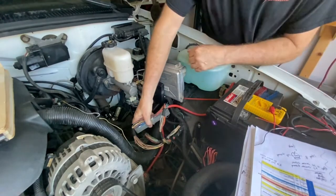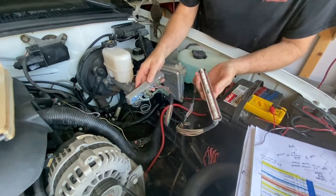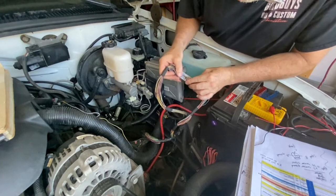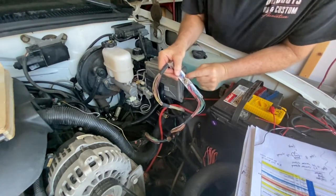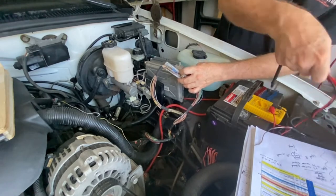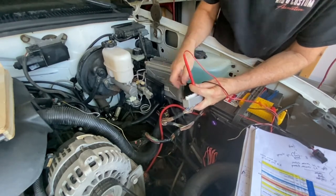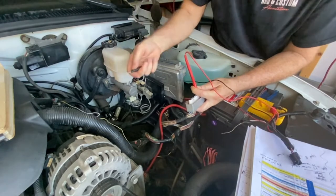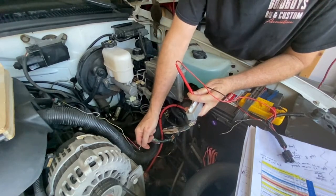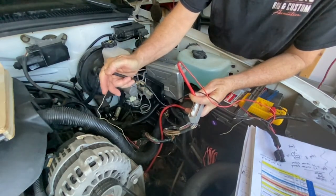Looking at the pins that go into the PCM — this is the red side, this is the blue side. I've already removed the covers. Number 63 is the ground; it's the third pin on this side. I'm going to turn on my audible continuity tester and touch that pin, then touch each wire to see which one it is.